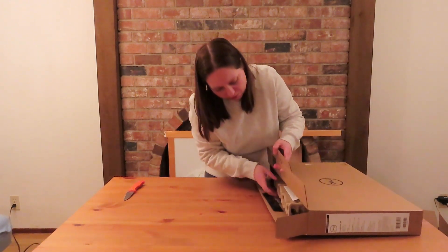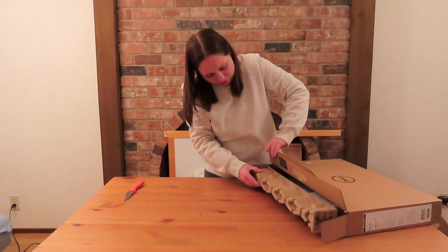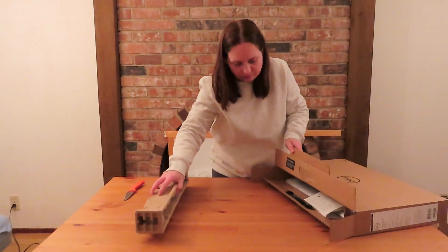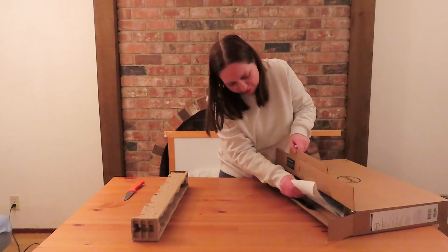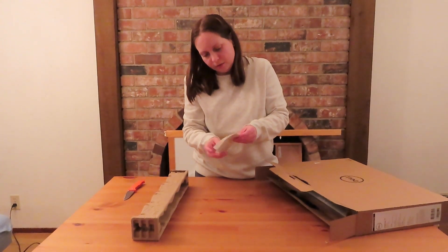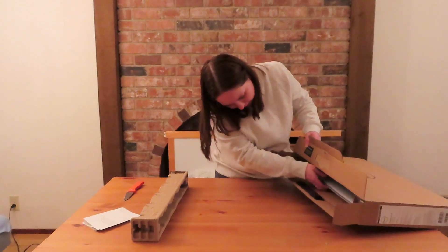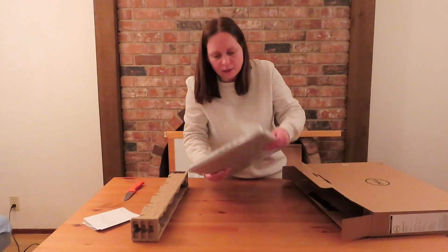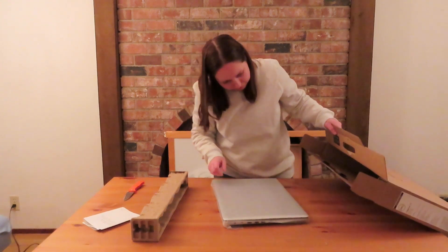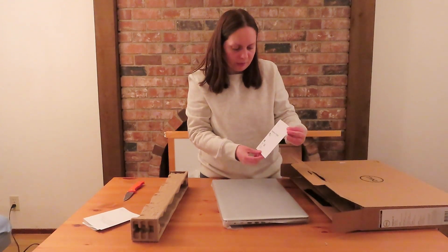When you open the box, you get this padded piece first. And then the manual, I guess. Oh, this is a warranty card — warranty information, actually. Okay. And here we go — it also has the manual here.